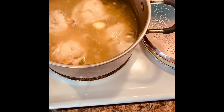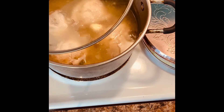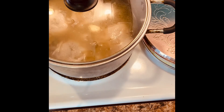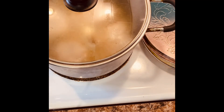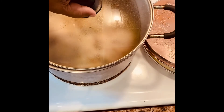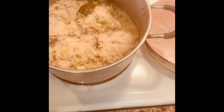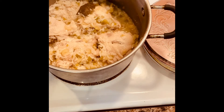I'm gonna put the lid on it and we'll be back. It's already been cooking about 40 minutes and I'm just letting it simmer until done. As you can see, our chicken and rice is doing well — it's coming along — so I'll come back and let you see the finished product.